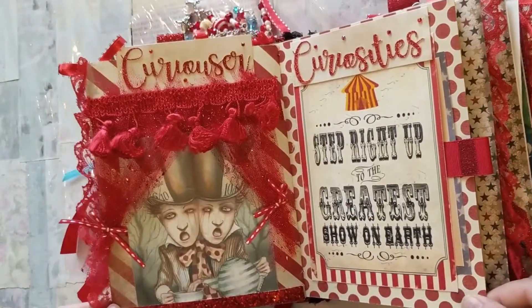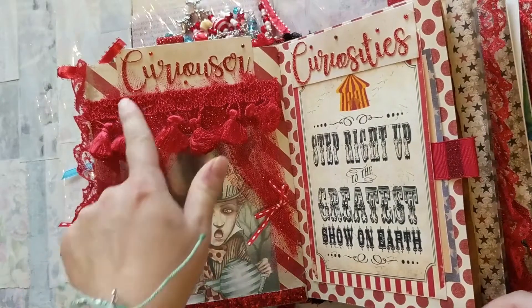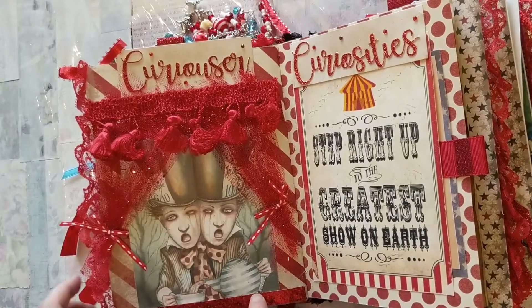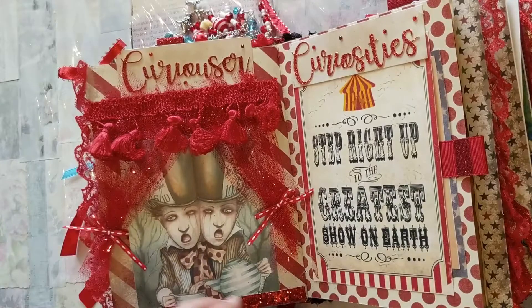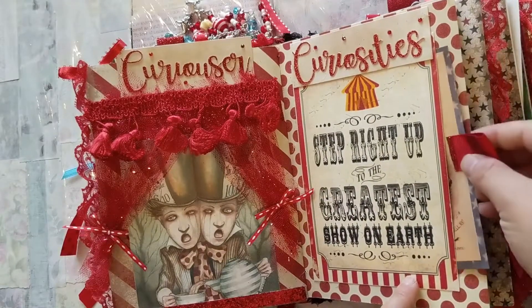For the infamous freak show, I titled it 'Curiouser Curiosities,' so I have Tweedledee and Tweedledum like conjoined twins at the center of the stage for the circus. It says 'Step Right Up to the Greatest Show on Earth,' and then you pull this out and there's another advertisement.